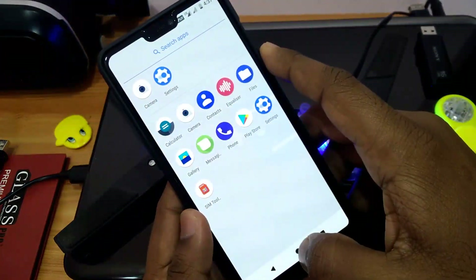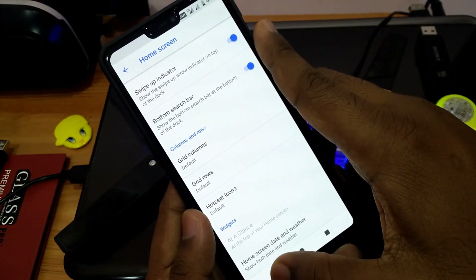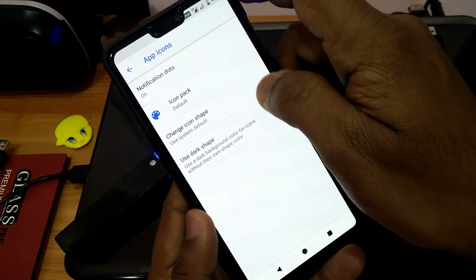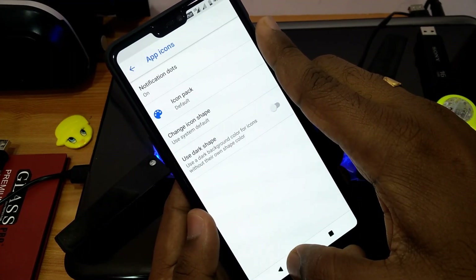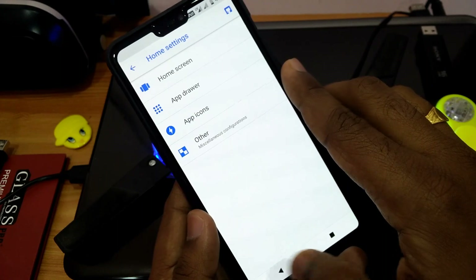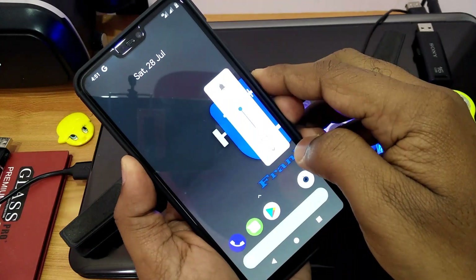This is Launcher 3, which has lots of customization options including home screen customizations, app drawer customizations, and app icon customizations with notification dots. There is also an option for rotation customization, and a new volume slider similar to Android P.